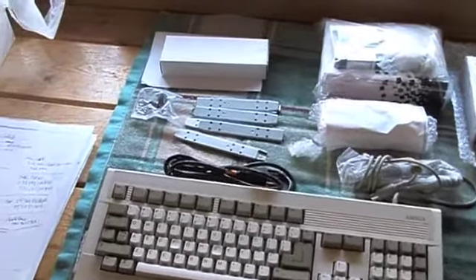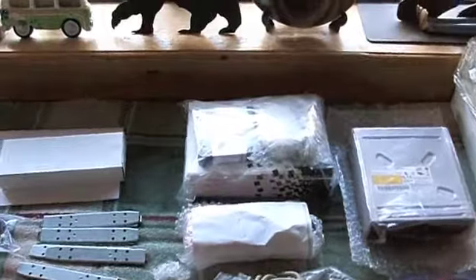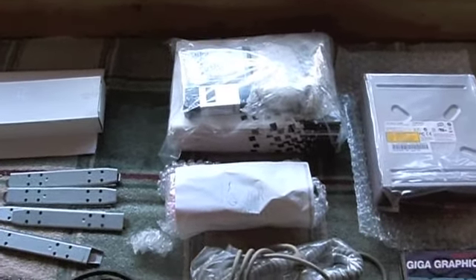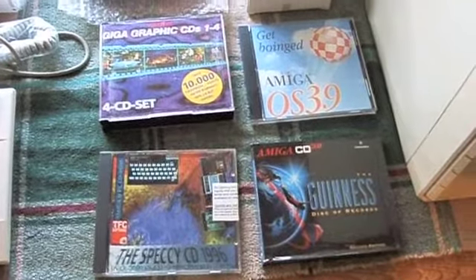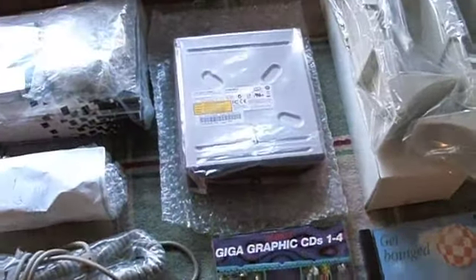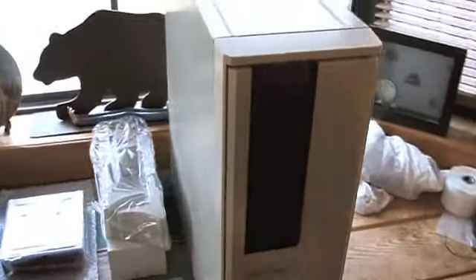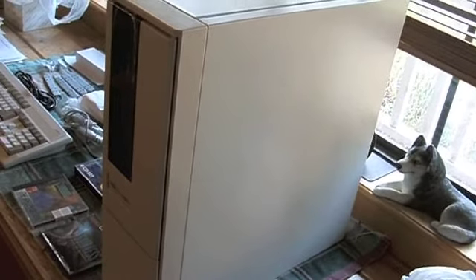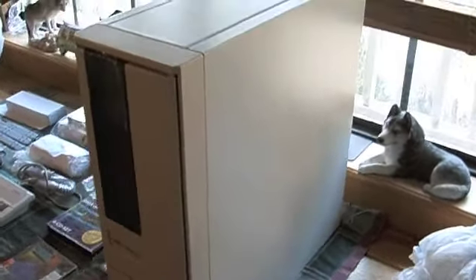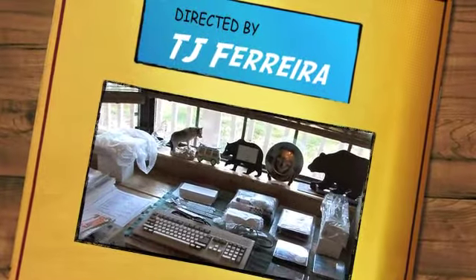Here's all the goods that I got: keyboard, power cord, some adapters for getting the CDs in there, software bundle with the manuals, memory, OS 3.9 which I also ordered, some freebie CDs, the CD-ROM, the stands, and then of course the Big Daddy — the A4000T. Looks beautiful. Those are all the goods for my new Amiga system.